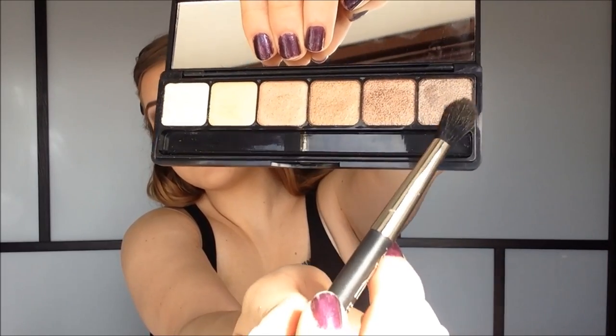I'm taking the lightest color first to highlight my inner corner — it's a very nice light champagne color. I'm taking this color all over the lid. I'm actually really impressed with these eyeshadows — they're very nice, pigmented, and super shimmery. I think if you use them wet you'd get almost a metallic look. I'm using a mid-tone color in the crease and the darkest color in the outer corner. Going back in with the lightest color on the brow bone, and using the two darkest colors underneath the eyes.